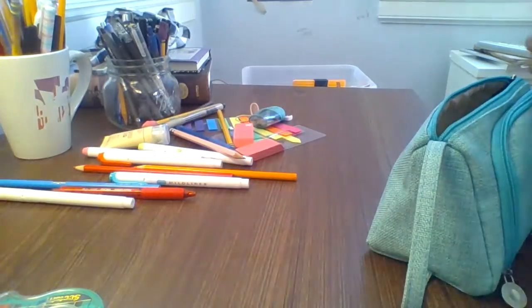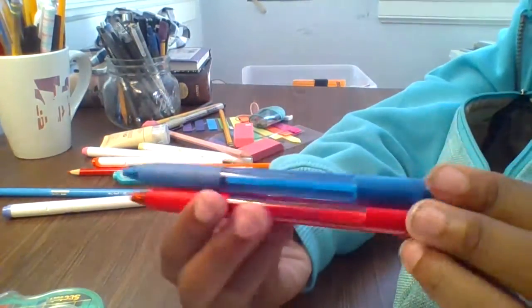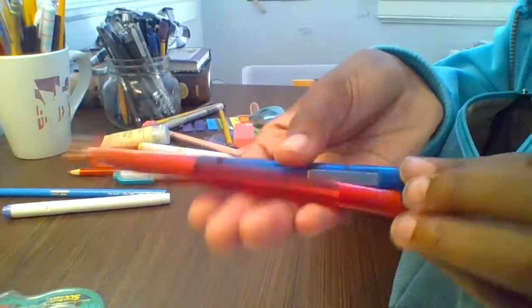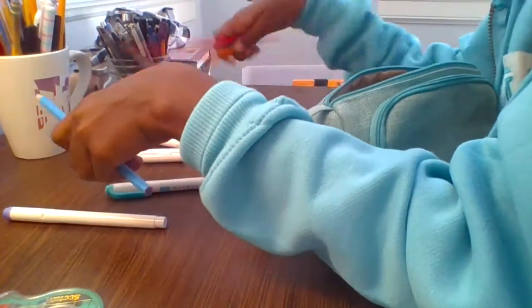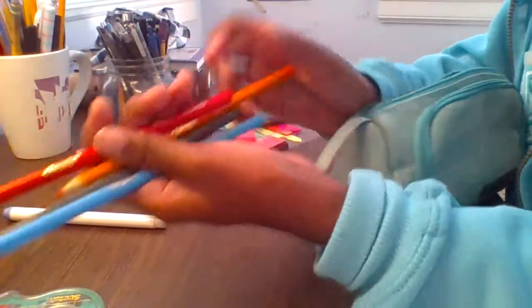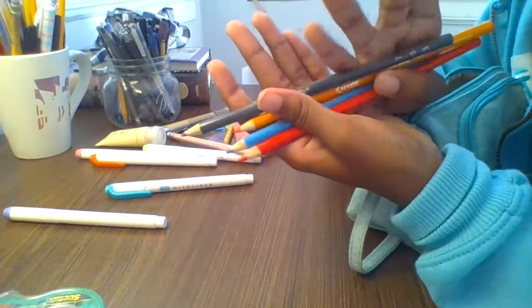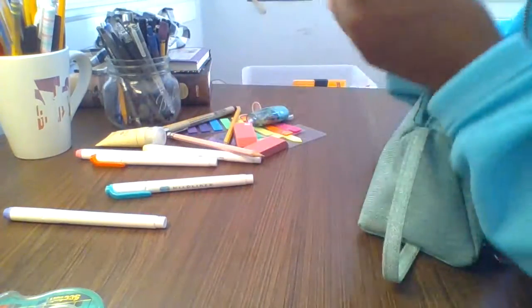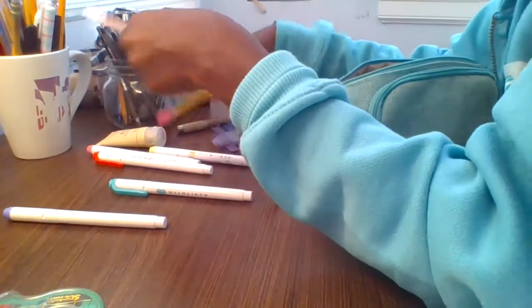For math, when I'm correcting my problems I like to have two colors that stand out — for me that's blue and red. I also have some color pencils. I bought a 24-pack but I'm only putting some in my pencil case; the rest I have to keep in my cubby or locker.